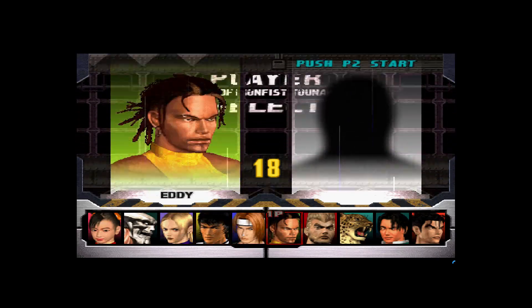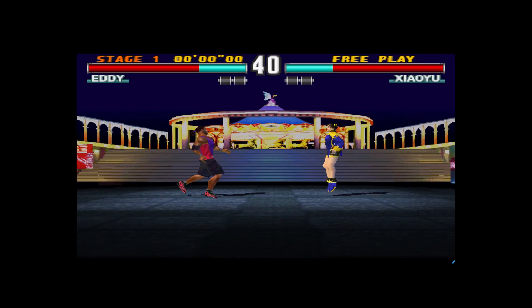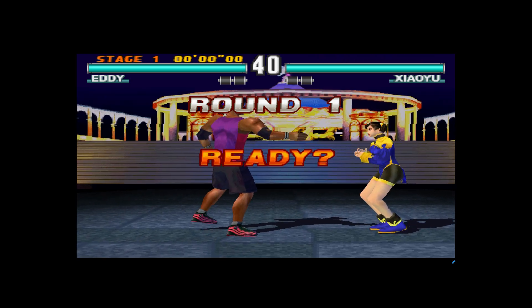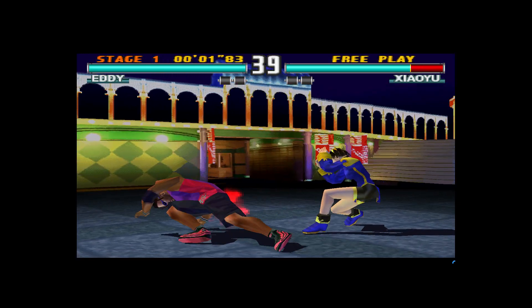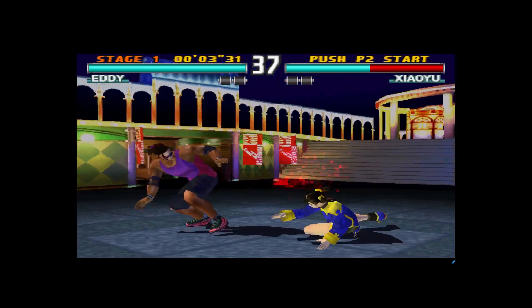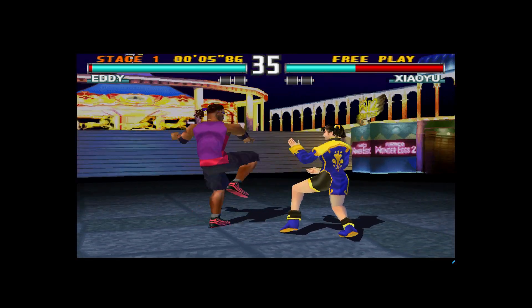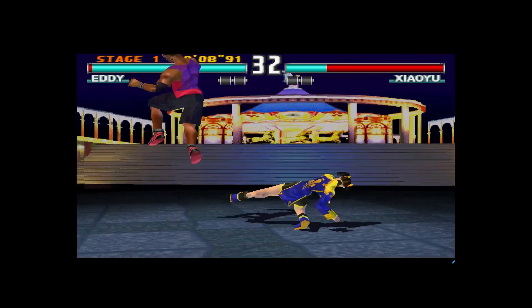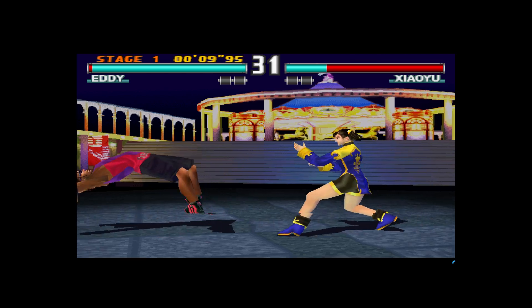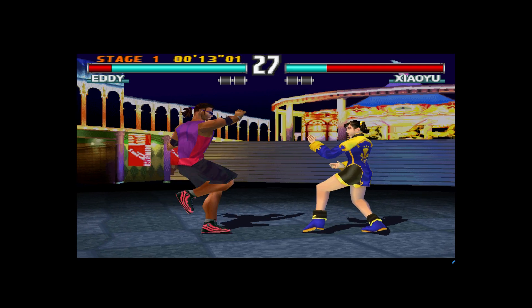I'll go with arcade mode and choose Eddie. I can already tell this is running very, very slow. I had a bad feeling it was going to do this. I really need to do some research and messing around within the emulator settings — as you guys know, if you mess with emulators it can sometimes take hours to get it right. But I'm pretty sure this little board has the power to run this game at full speed with the right settings.